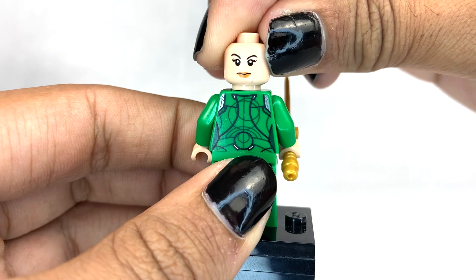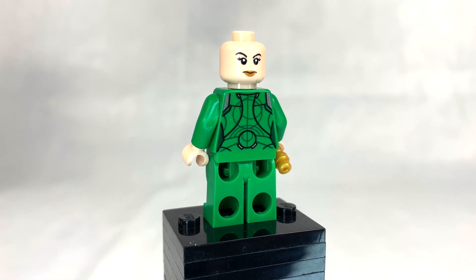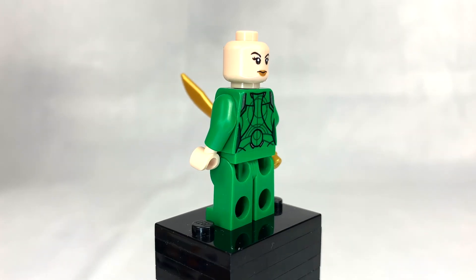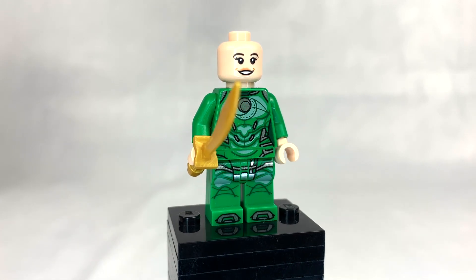Her back printing is nice, but the alternate face is also terrible. It definitely doesn't work for Cersei, and Cersei is the main character of this movie. I don't know why LEGO keeps dropping the ball on main characters like Shang-Chi and Captain Marvel. Cersei's part of an ensemble of 10 superheroes, but she still should have gotten a new face print.